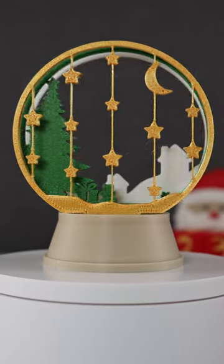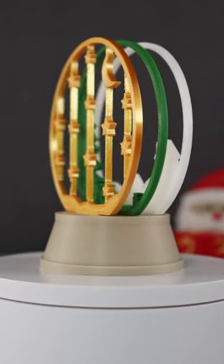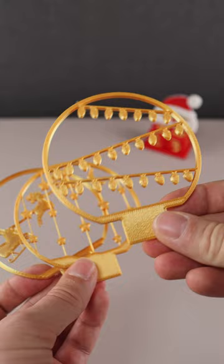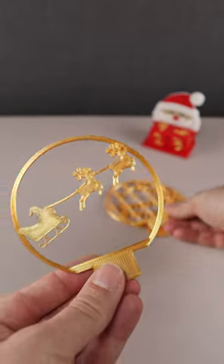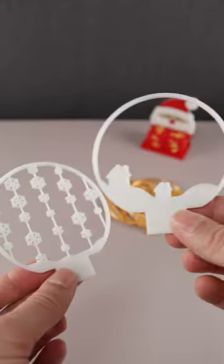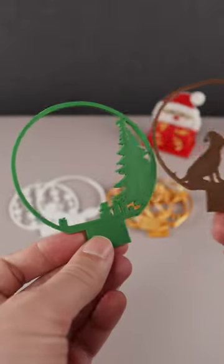Today we're having this beautiful customizable Christmas globe. Let's see how it's put together. It basically consists of those easy to print Christmas scenes. You can print it in different colors and make your globe even more unique.